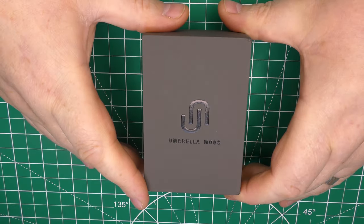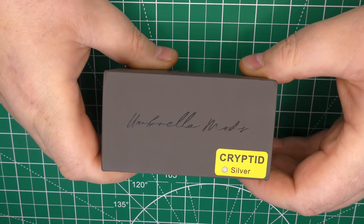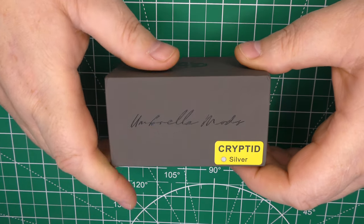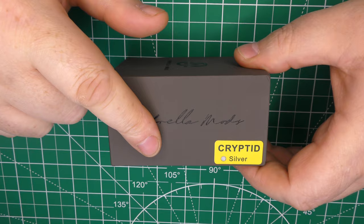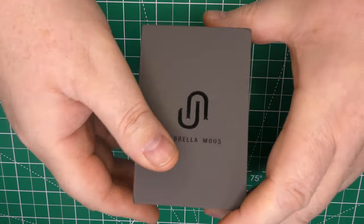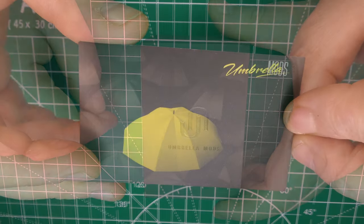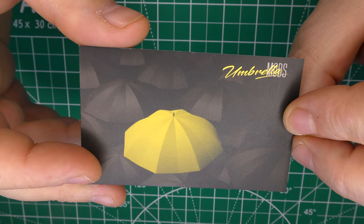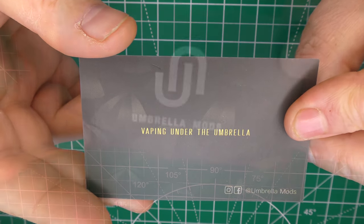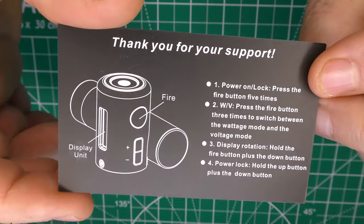Here we go with the Cryptid from Umbrella Mods — this one is the silver version. There is a black version as well. I think it's $69 for this one and pretty sure it's $75 for the black version. We'll open this up and I'll give you all the technical specs. Inside you'll get this little card — Umbrella Mods and 'Vaping Under the Umbrella' — with honestly all the information you need.